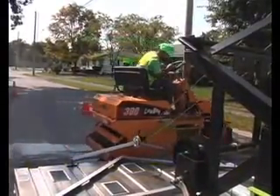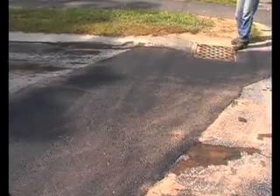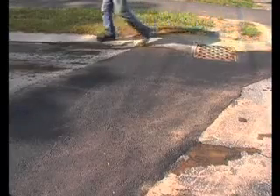With the job complete, the restored area is thermally bonded to the original pavement. Patch failure is impossible because there are no seams for water or debris to contaminate.